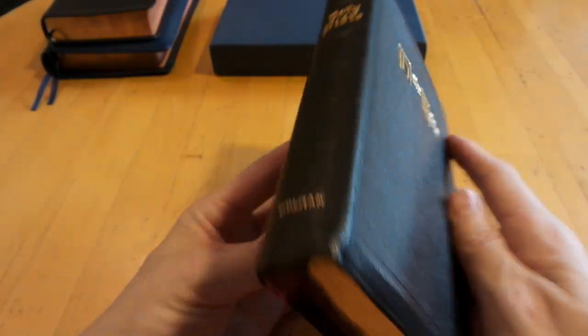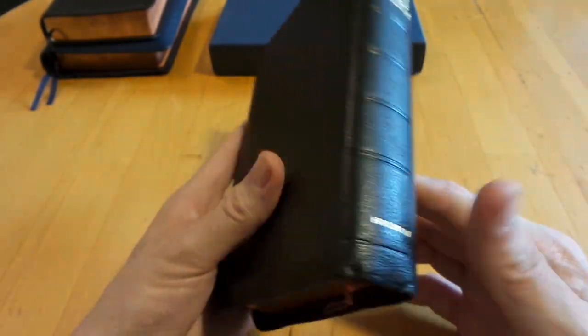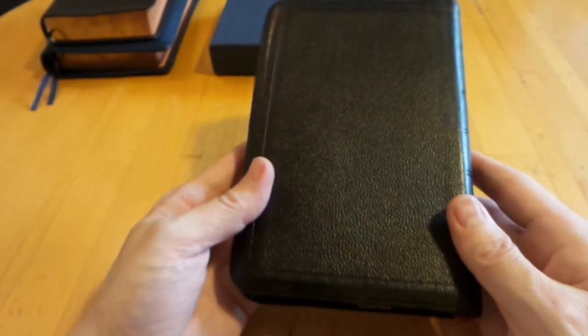Here's a quick look at an old Holman Bible I got through a trade. This is an old Holman from before they became Broadman and Holman — before they joined together in 1993. They called it the Handy Bible, from 1941 or 1947, in genuine leather with really nice tooling.